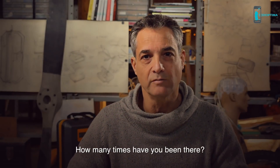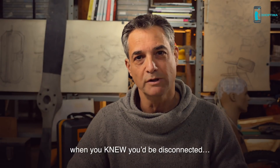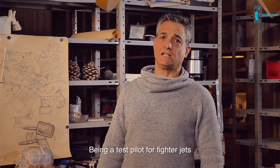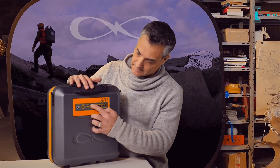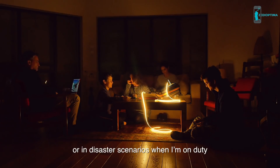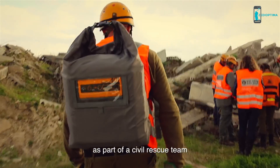How many times have you been there just seconds before the blackout, knowing you'd be disconnected? And how many times have you thought: why am I caught unprepared again? Being a test pilot for fighter jets taught me you can never be too ready. That's why I invented the Calipac. I use Calipac when the grid shuts down at home or in disaster scenarios when I'm on duty as part of a civil rescue team.